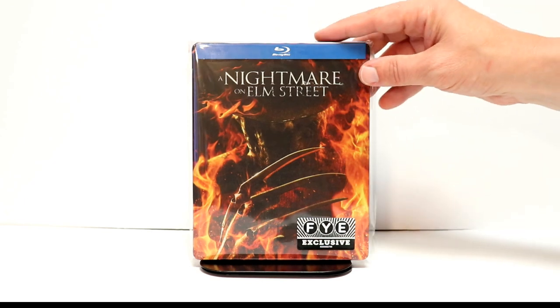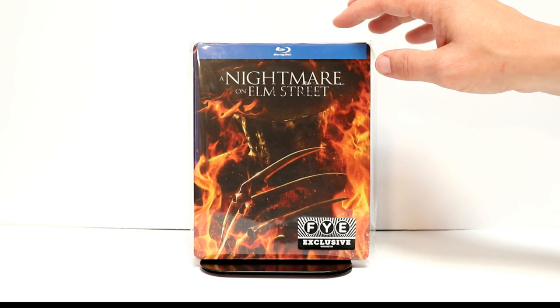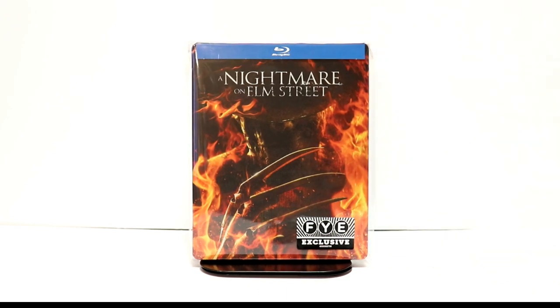Overall, I'm very happy with this steelbook. I've seen A Nightmare on Elm Street — the remake — only once, so I am looking forward to checking that out again. Please leave me a comment below. Let me know what you thought about A Nightmare on Elm Street if you ever saw it. Do you prefer the original over the remake? Most people probably enjoy the original.